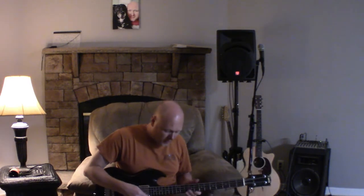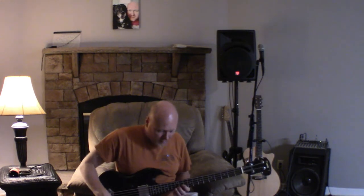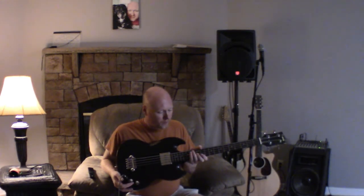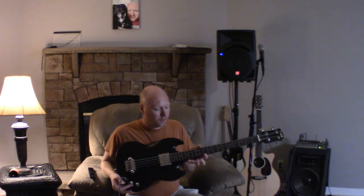I messed with the equalizer — I got the mids and lows turned way down to try to prevent my speaker from getting overloaded. Now that I've got the mids turned back up, you can hear it. The tone knob seems to be taking a lot of the highs off — you can see it working.